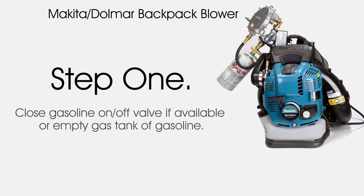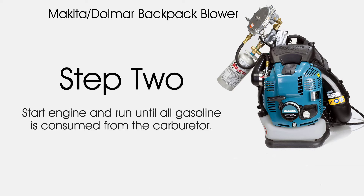Step 1: Close the gasoline on/off valve if available, or empty the gas tank of gasoline. Step 2: Start the engine and run until all gasoline is consumed from the carburetor.